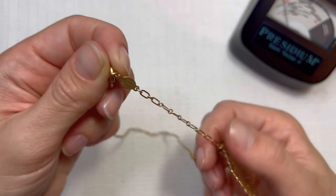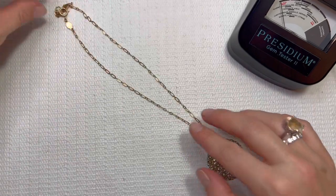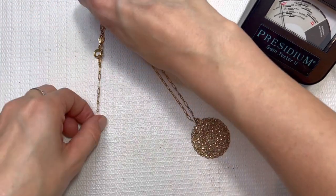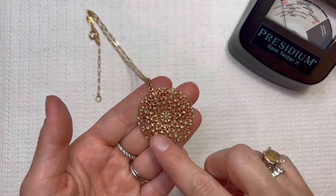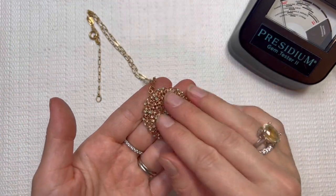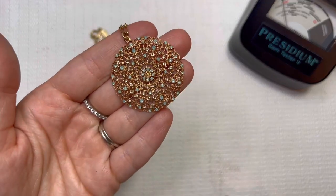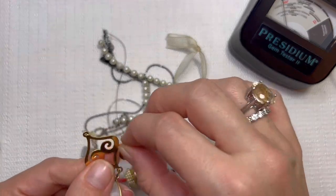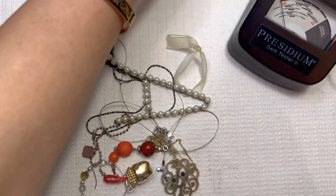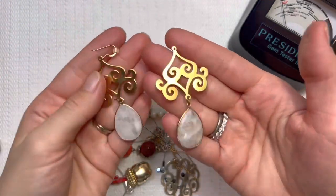Catherine Popesco, France. I've sold her before — I think it was some kind of watch or something like that I've had of hers, and it sold for pretty good money. So I will do my research on this one. Gorgeous pendant. We found the match to the gold filled — we've got a lot of matches today. Match to those gold filled.